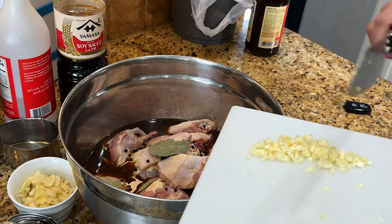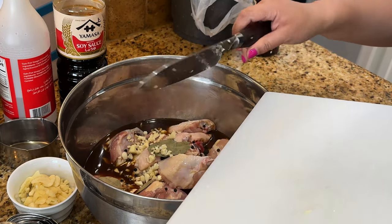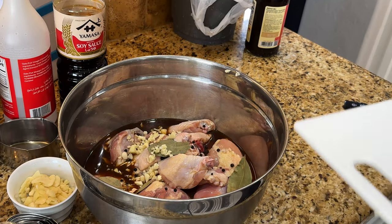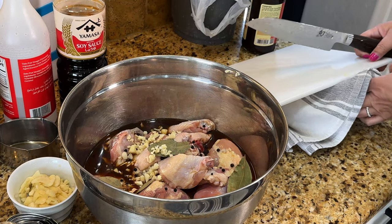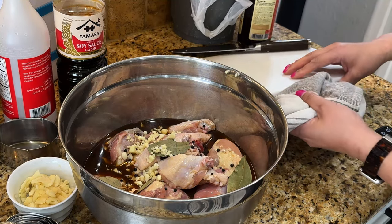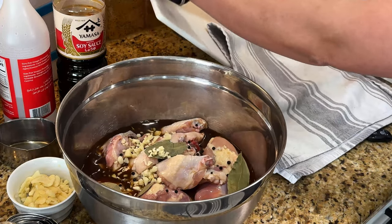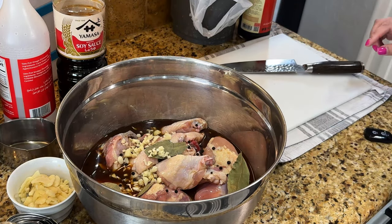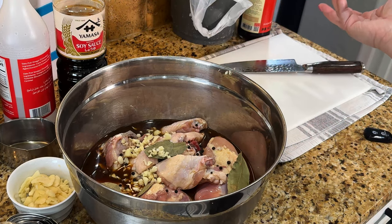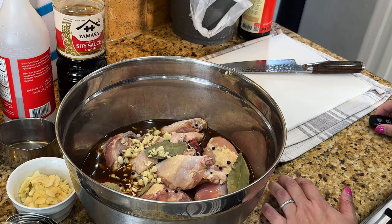If you've never had Filipino chicken adobo, find a Filipino friend and ask them to make it. It's one of the classic dishes of the Philippines, and all the ingredients are accessible. There's nothing here you cannot find in your local grocery store — you don't have to go to a specialty or Asian store to get these ingredients. That's why I think it's a wonderful freezer meal to show you.